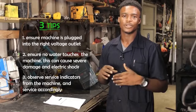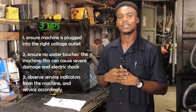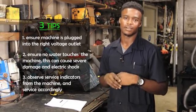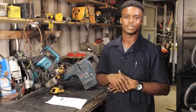Tip number three: make sure that you service the machine regularly. Signs that the machine needs servicing include the machine stopping or a service light coming up on the machine. Thanks again, and have a nice day from Total Tools.